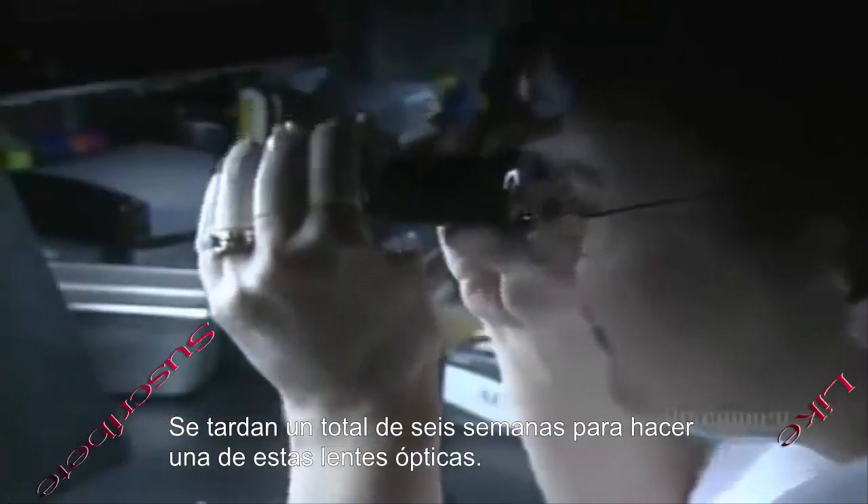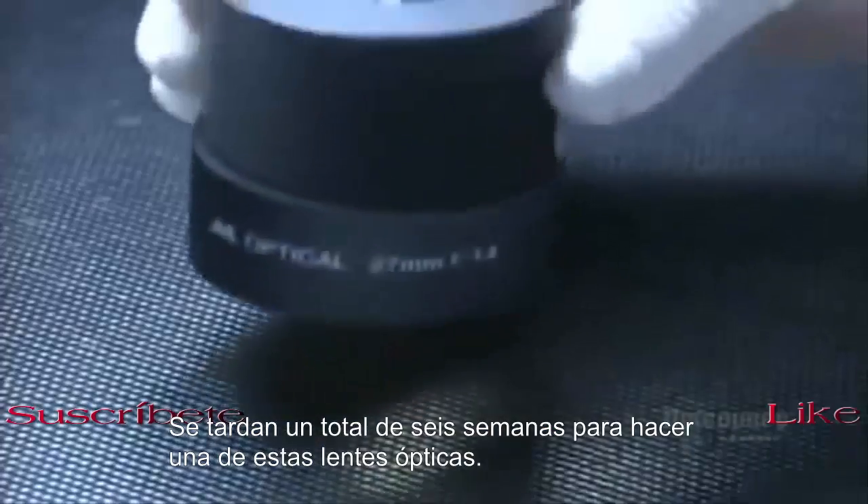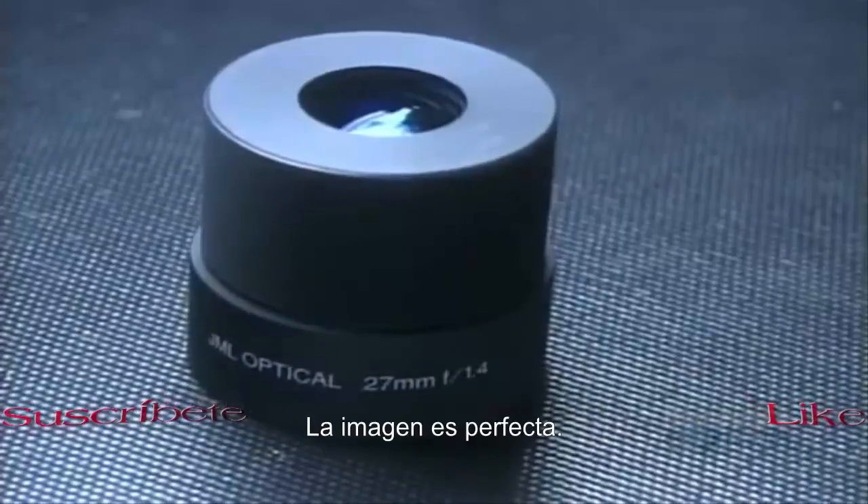It takes a total of six weeks to make one of these optical lenses. And in the end, it's picture perfect.